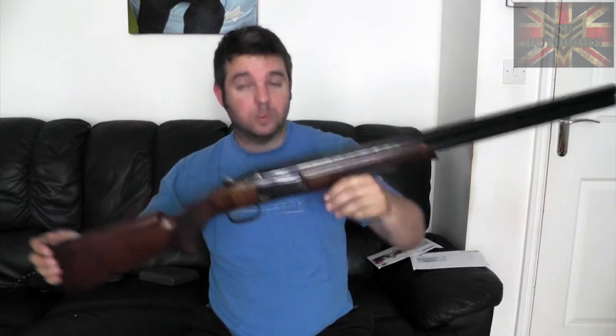Length of pull can also be adjusted at the butt pad using spacers to change the pull length. The butt pad is an Inflex butt pad with little internal leaves which help prevent the gun from flipping when fired — the gun has a tendency to rise and these leaves try to bring it down so you can get on target for the next shot quicker.